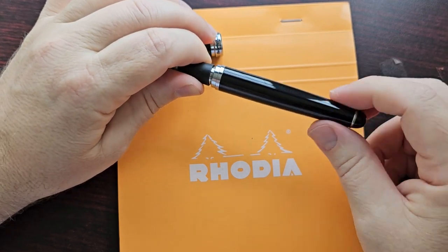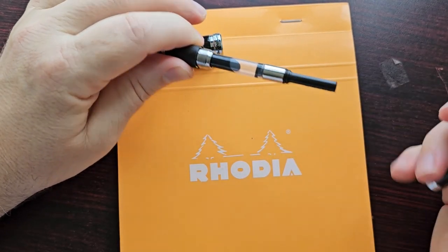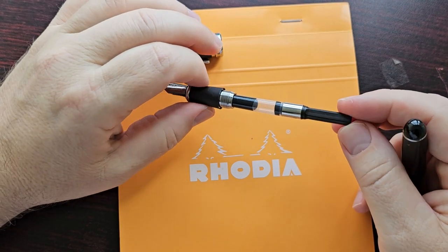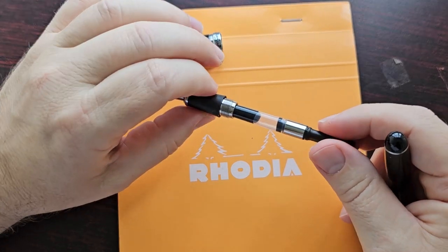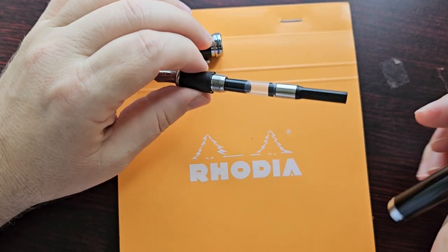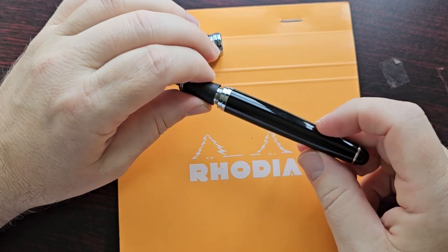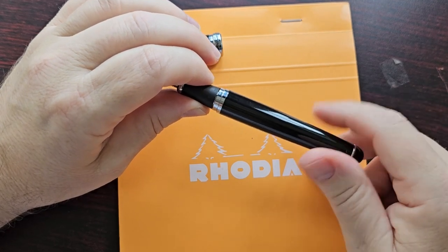When you unscrew the barrel it has metal threads inside, and in this pen I have a standard Jinhao converter which works pretty well. No problems there — they hold a good amount of ink, are easy to use, and very functional.